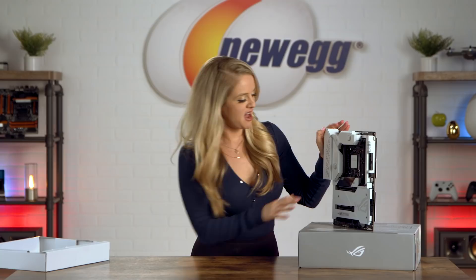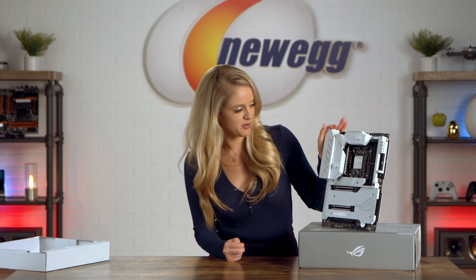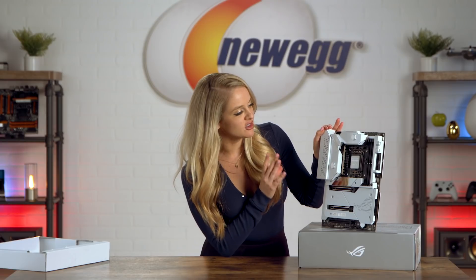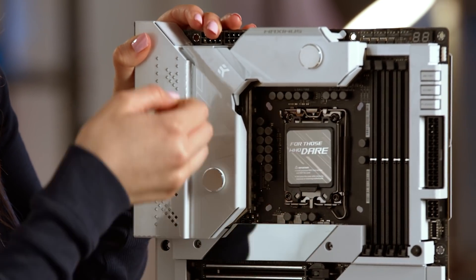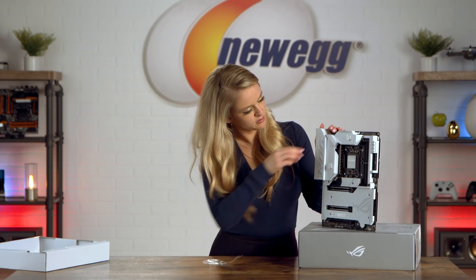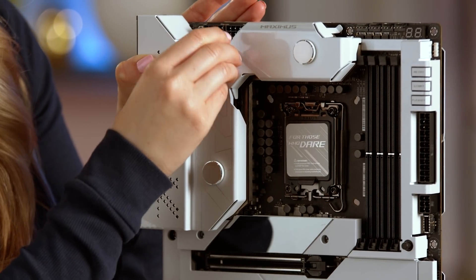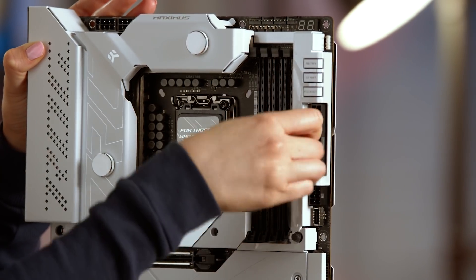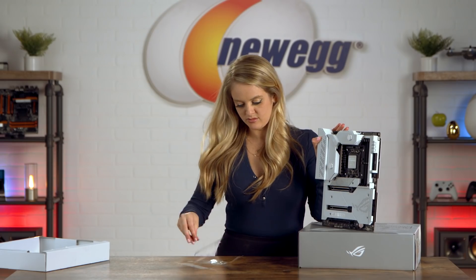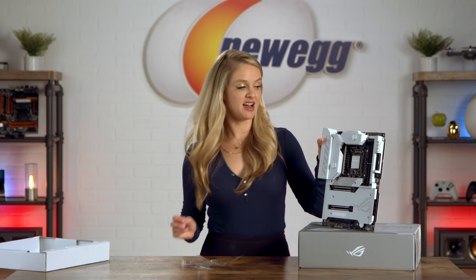At first glance, this motherboard looks absolutely incredible. I love the white — it just looks really clean and very nice. Here's another peel. So that board had a lot of peel moments. I loved it, loved every second of it, but let's see what else is in the box.